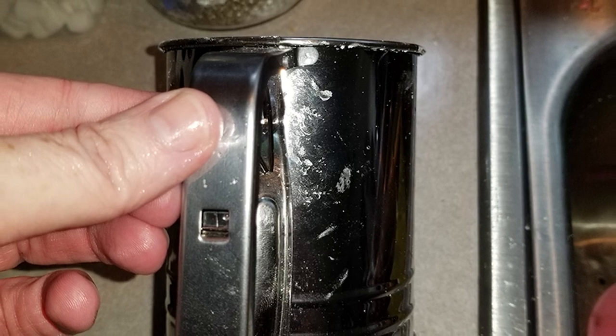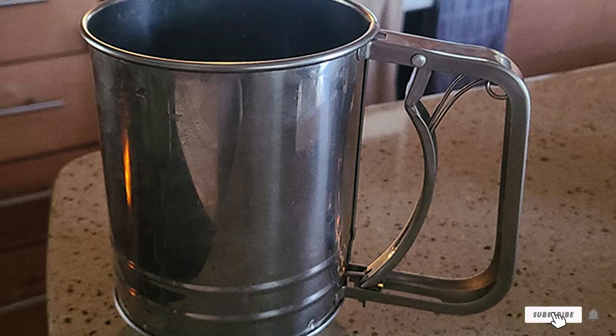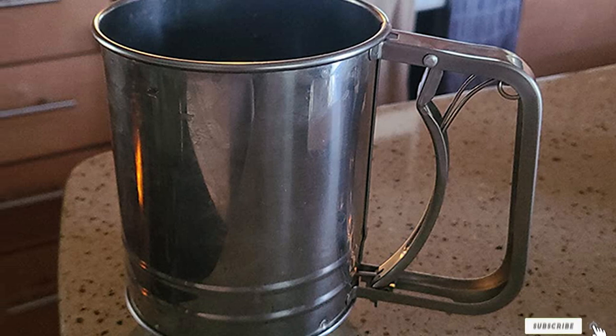The two-wire agitator works to aerate your ingredients. When it's time to clean up, an easy wipe-down with soapy water should do the trick, but be sure to thoroughly dry it.